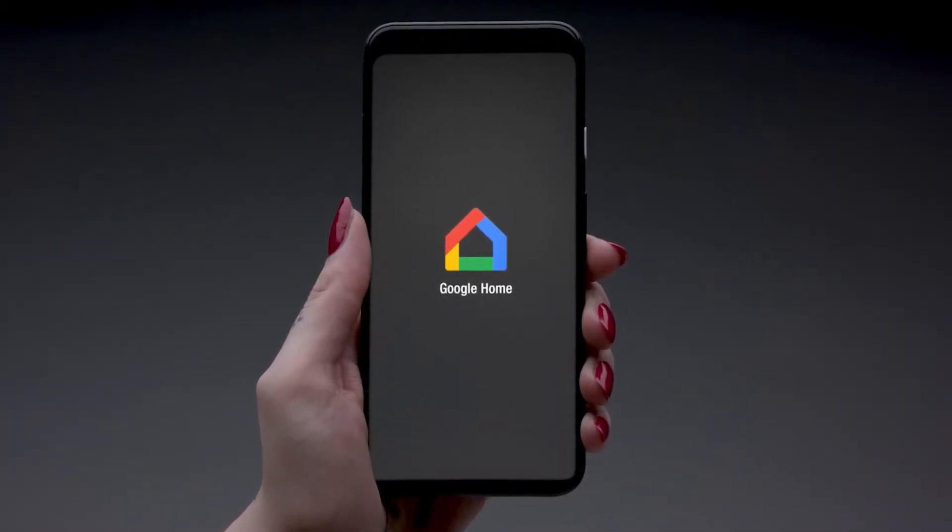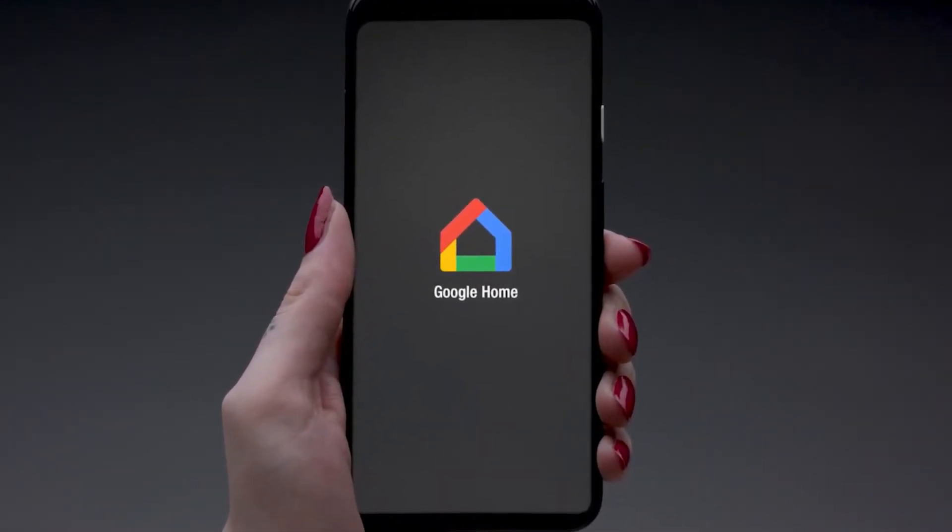Easily set up your Marshall voice speaker in just a few steps with the Google Home app, available in the App Store or the Google Play Store.